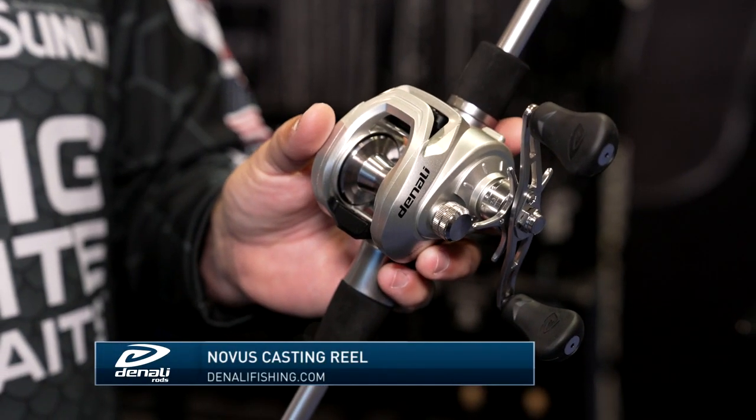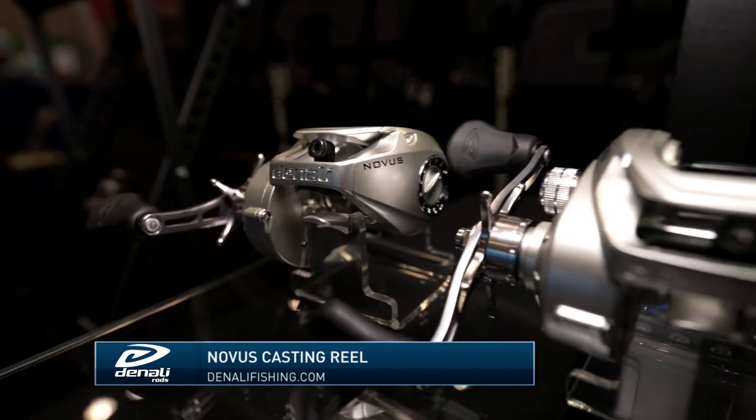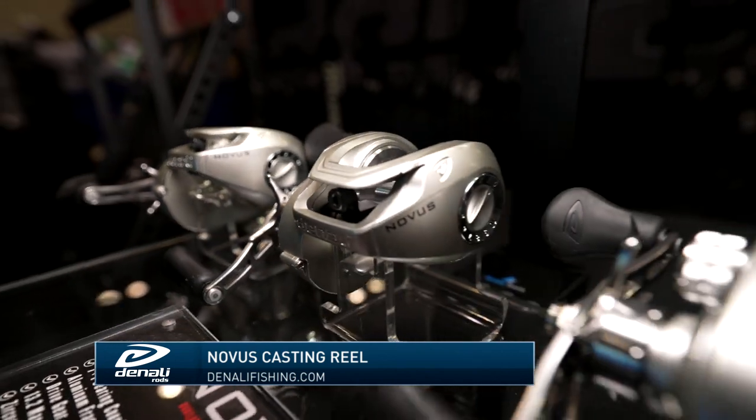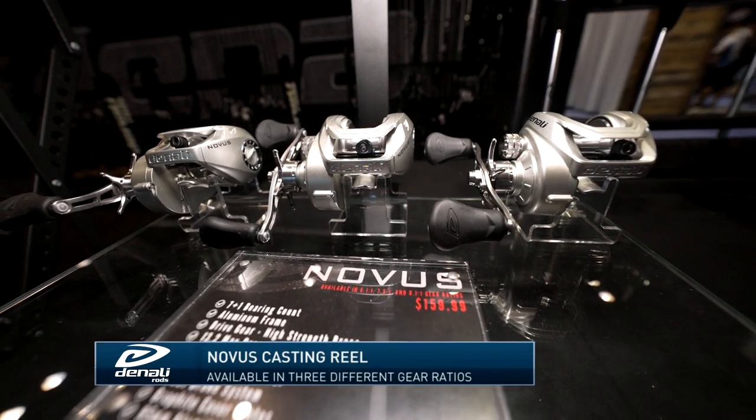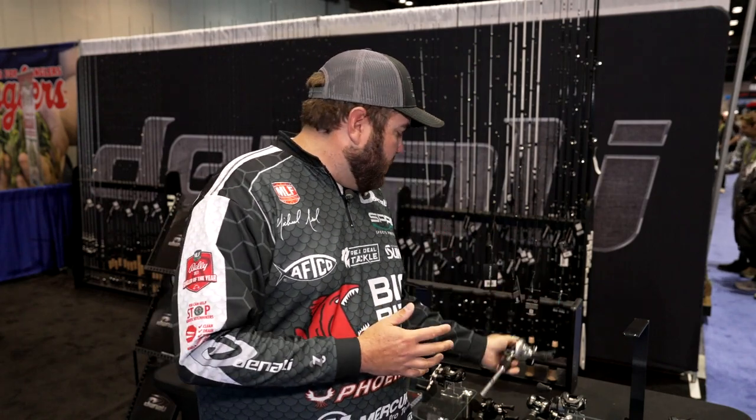This is the entry-level price point at $160 retail. All the reels are in an aluminum frame, they all have a 95mm handle, soft-touch reel handles, and they're just very adjustable. A dual braking system on all of them, so you can fine-tune for the baits you need to throw — whether it's in windy conditions, heavier baits, or lighter baits — they've all got an adjustment.